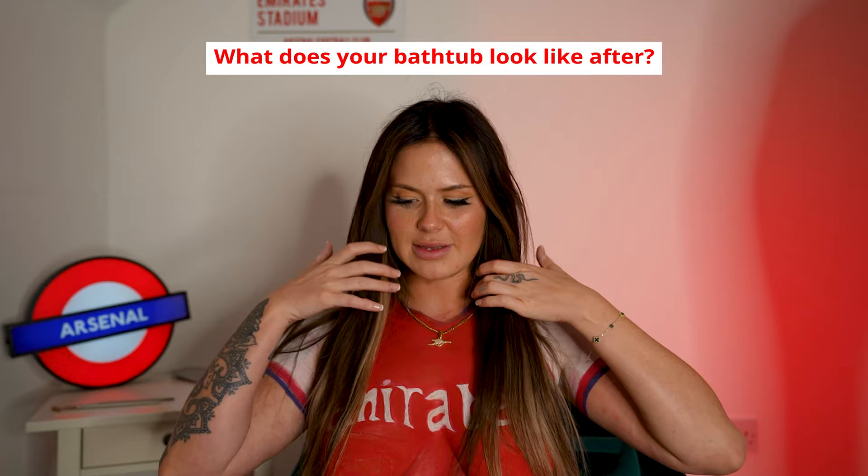Will you paint another jersey? No — Arsenal's my team, I will not be painting any other jersey. So many people offer me money to do it and I don't want that. When I do this it's for me, it's for Arsenal, that's all. Does your bathtub look like bloody murder when you wash off all the paint? Yes it does — it literally looks like a crime scene, and then I've got to clean myself, clean the bath, and yeah, it's a mess.